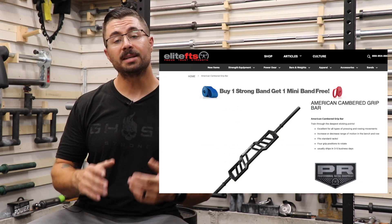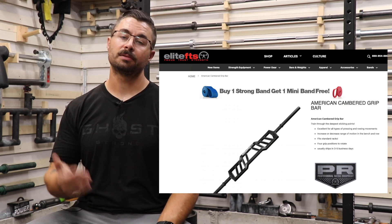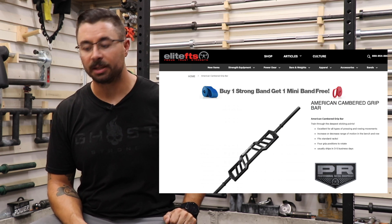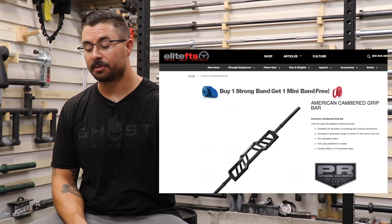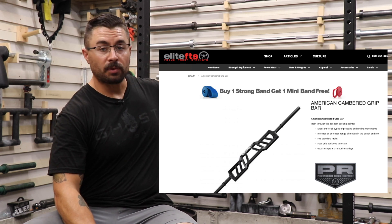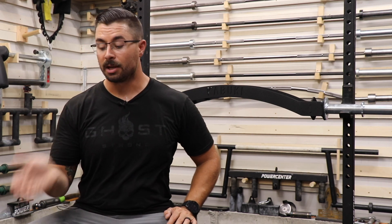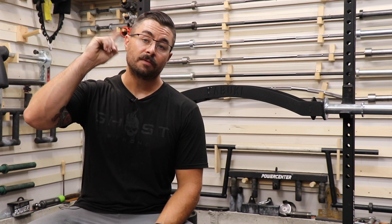The last company I wanted to talk about is Elite FTS. They have the American Cambered Multi-Grip Bar at $315 plus $17 shipping for me — that's because I live probably an hour away from Elite FTS. You do get one extra set of handles because it has four sets of handles on it. It has a two inch camber, so where this has a three and a half inch camber, you're only getting a two inch camber with the Elite FTS bar. However, it is American made and I have owned that barbell before. It does have a slightly slicker powder coat — you can watch the video linked here for my full thoughts on it.